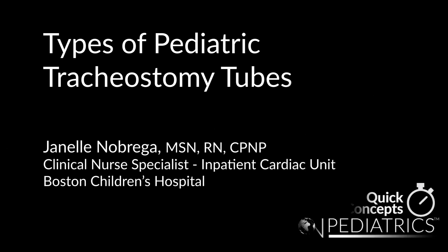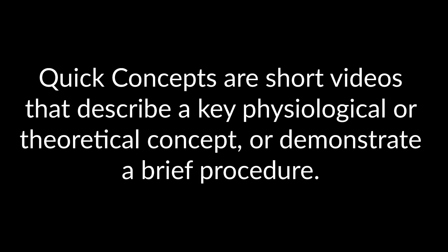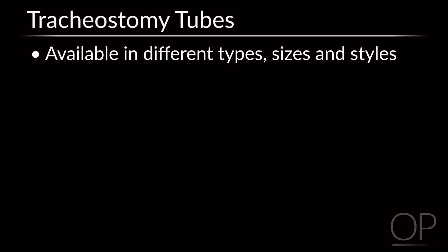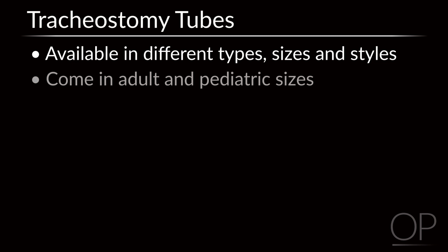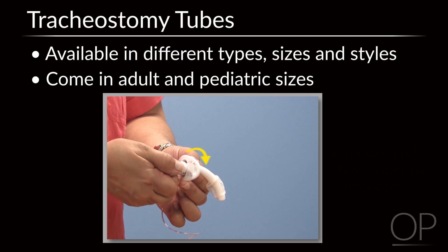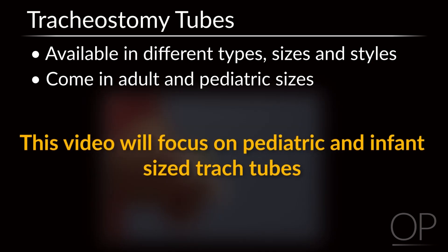Types of Pediatric Tracheostomy Tubes by Janelle Nobrega. Tracheostomy tubes are available in a number of types, sizes, and styles, and come in adult and pediatric sizes. Adult tracheostomy tubes usually have a locking inner cannula, whereas pediatric tracheostomy tubes do not. For the purpose of this video, we will be focusing on tracheostomy tubes used in pediatric patients, including infants.